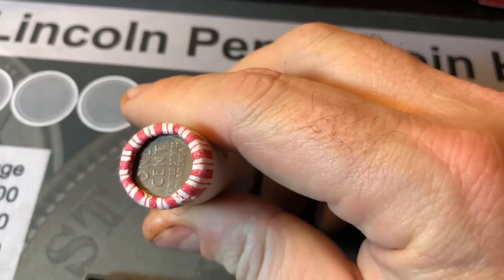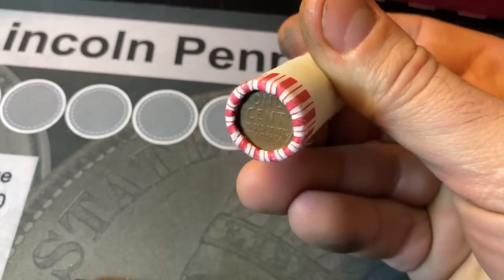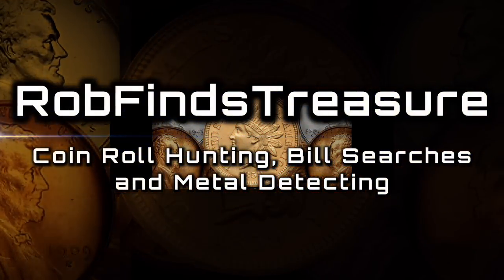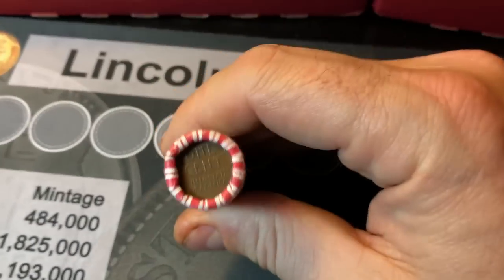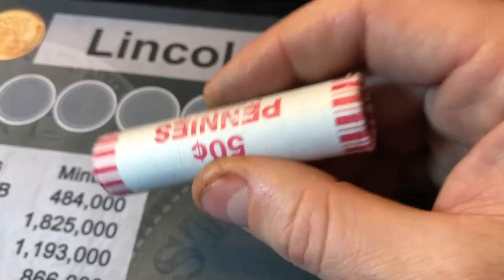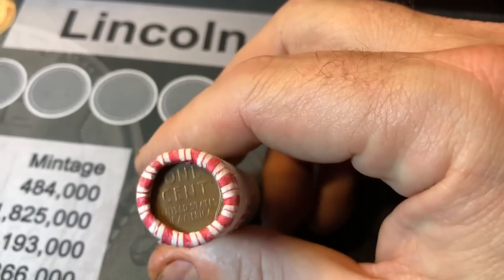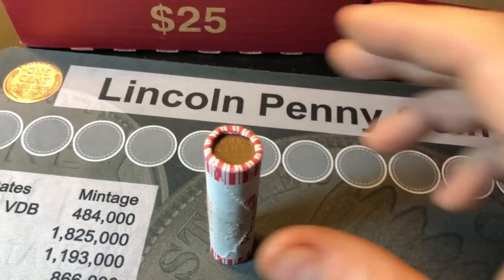How many Wheaties could be in a bank-wrapped penny roll if both ends are enders? Hey everybody, it's Rob with Rob Finds Treasure. If you watched my last mail call, one of my subscribers gave me a roll of pennies that has wheat enders on both ends, and they wanted me to open it in a separate video. If you haven't watched that video, you can click the link above.